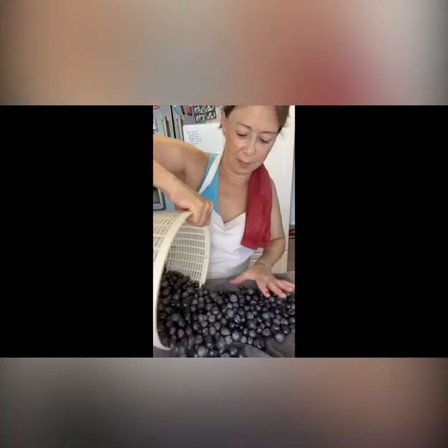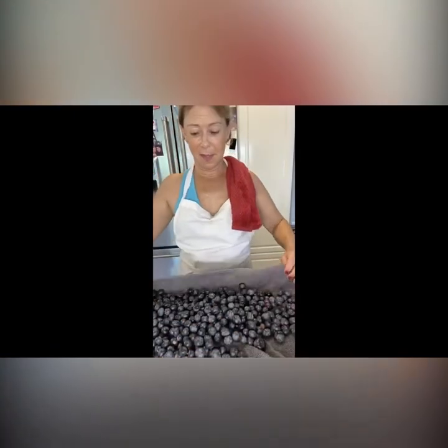Now I'm going to put them on a kitchen towel and let them dry. I'm putting them on a dark towel because blueberries will stain a white towel. There they are — a towel full of nice clean blueberries.